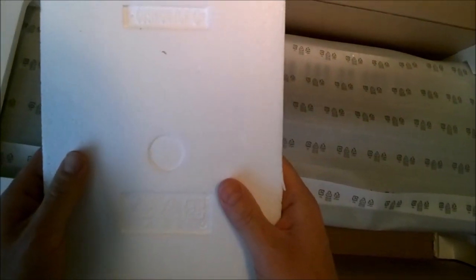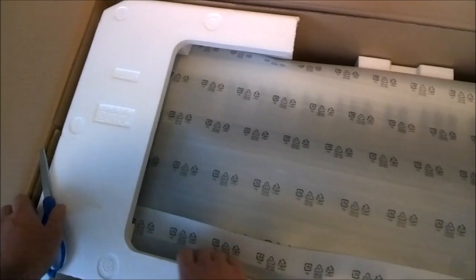Psych — this is actually a review of the cushion-top polystyrene packing material.